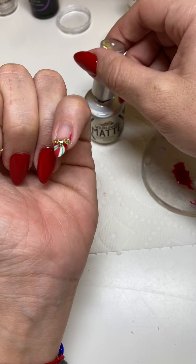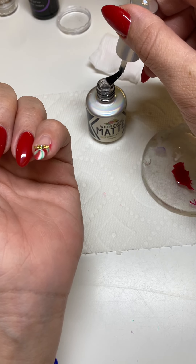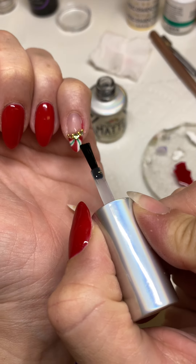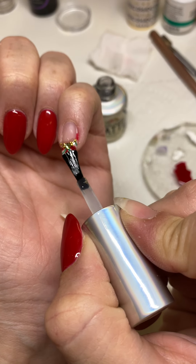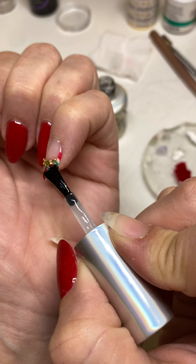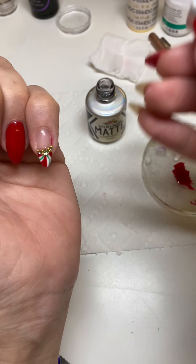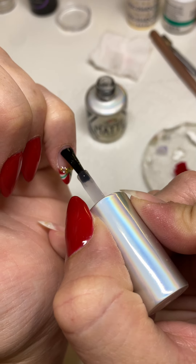Now for my final step — the matte. You could do it shiny, but I totally love the effect of the matte peppermint. You want to do this part last because you don't want to have any shiny stuff over the matte after you touch up the gems.